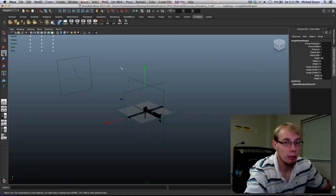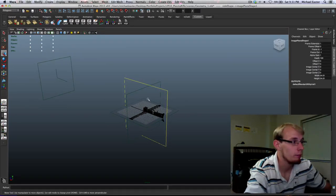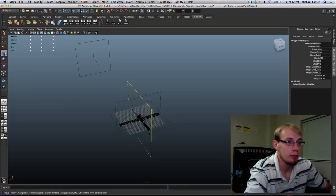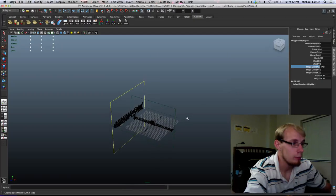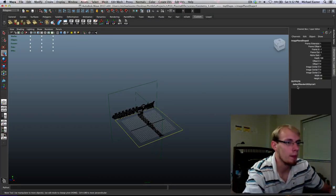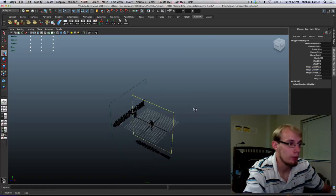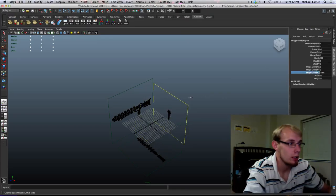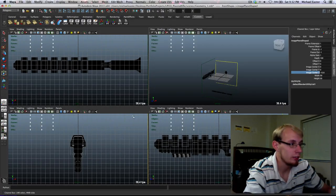Since these are cameras, they can only be selected in the perspective view. I'm going to change some of these around — moving the center X back. Moving them to negative values keeps them from interfering with where the camera is looking, so I'll bring the top one down and bring this one to negative Z. That should be exactly what we're looking for.